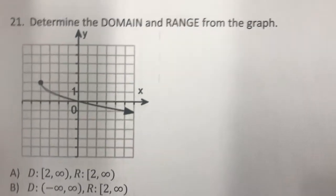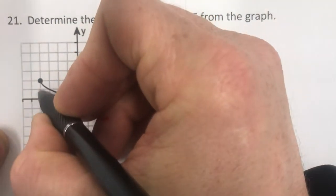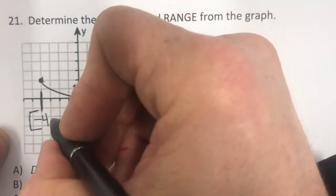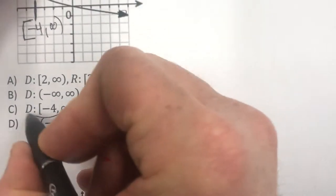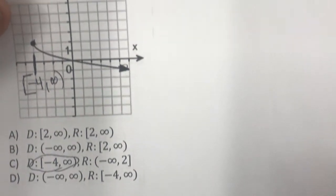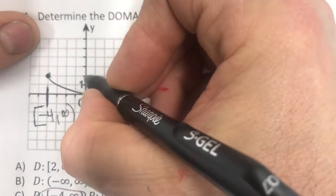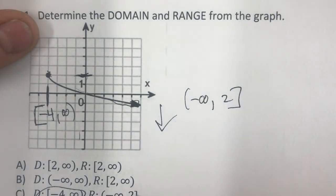What's the domain and range for this function? Domain goes left and right. The furthest left is negative 4, and the endpoint is filled in, so we use a bracket. The graph then extends to the right with an arrow, so domain is negative 4 to positive infinity — that's clearly option C. For range: as this function goes left it drops down forever, so it goes to negative infinity, but the highest point is 2, which is included. So the range is negative infinity to 2, answer C.